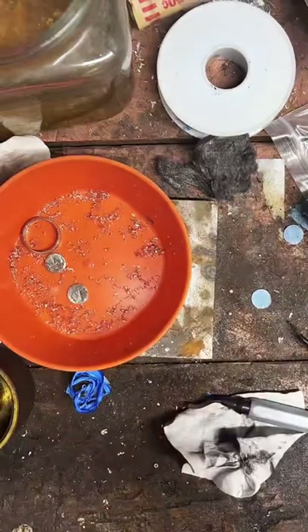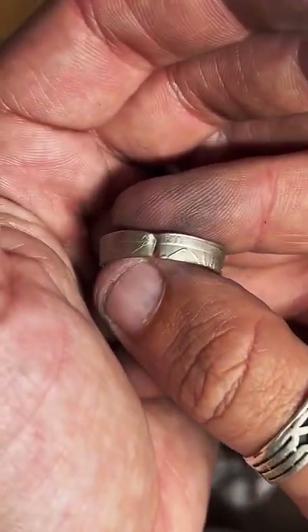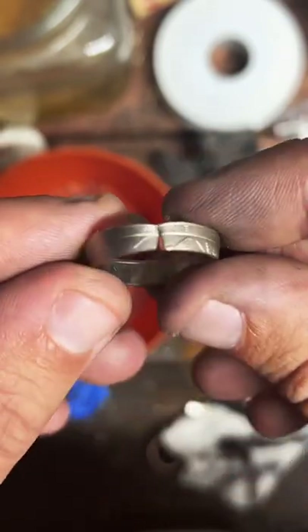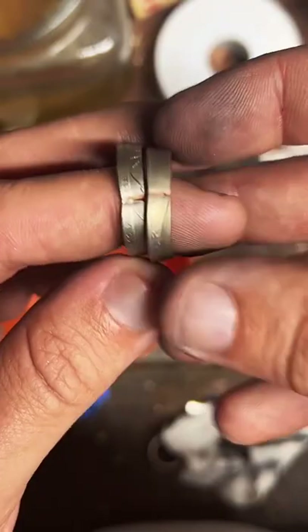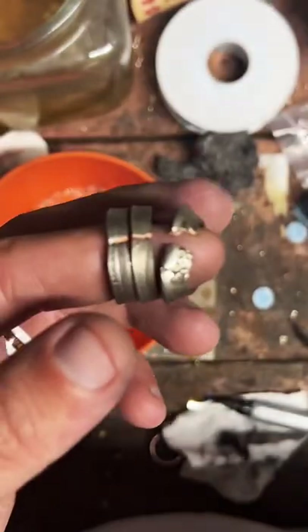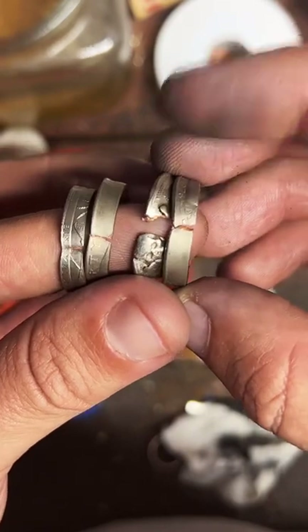How many coins have split on me? I actually have a whole drawer of them — every time I mess up I keep it so I can remember not to do it again. We've got a lot of examples here of split coins. I used to do it a lot more — I've gotten better at not ruining stuff.